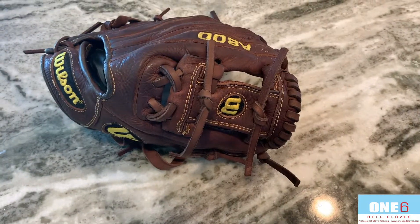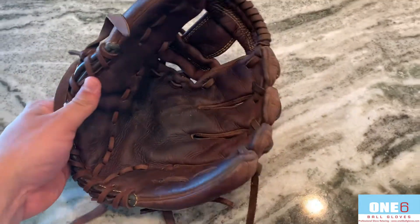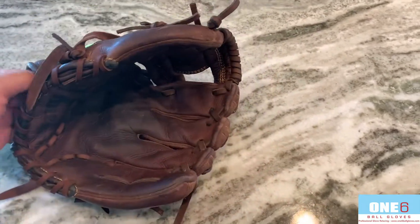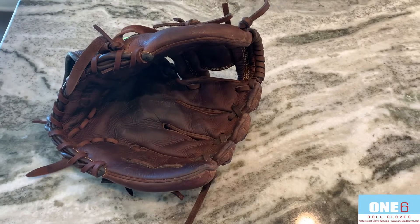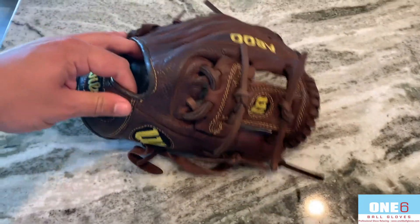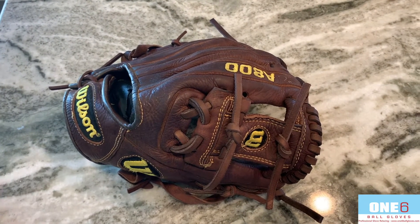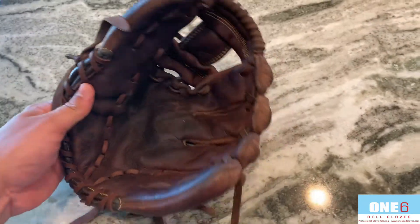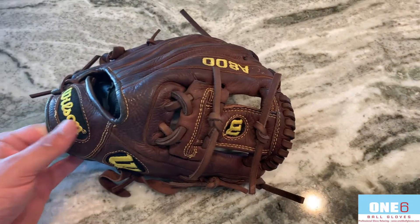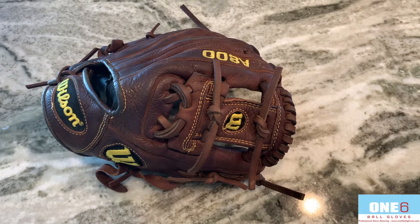Welcome back everyone — got this A800 all finished up. Chocolate brown, turned out really nice. As you can see, it definitely gave the glove some shape again; it's not so floppy. I think the customer should be really happy with it. This glove will definitely be able to last for a couple more years after some new laces and some cleaning and conditioning. If anyone else wants their glove worked on, please contact me through my website, www.one6ballgloves.com.